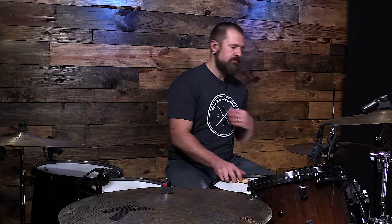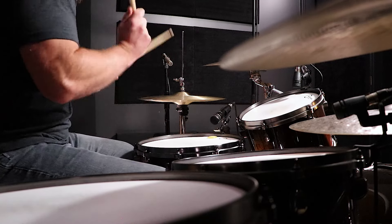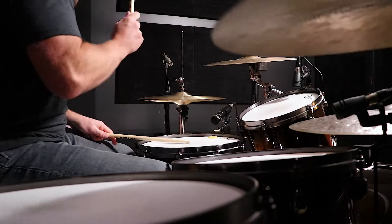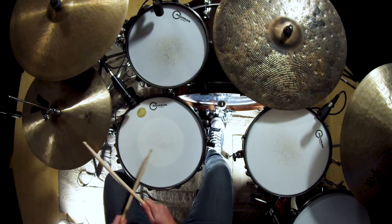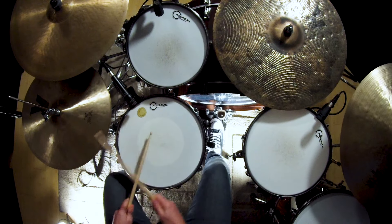Both a shuffle groove and a strict straight groove have groove — just a different type. Groove is how the drumbeat feels. We can be in time but still have it feel stiff and not grooving. I'll give you an example of being in time but not really grooving versus something that really does groove. Groove is definitely one of those intangibles in music, but it's something we can definitely work on.